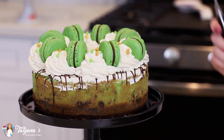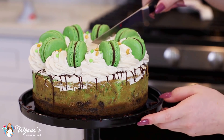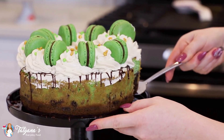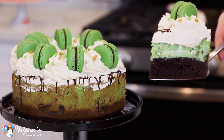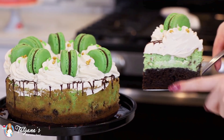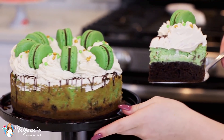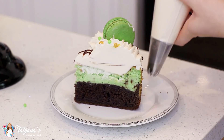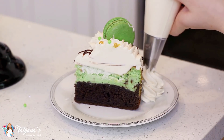And now let's cut into this epic cheesecake so you guys can see what it looks like on the inside. Just grab a sharp knife and check that out! Isn't that gorgeous? I absolutely love that chocolate cake layer with that cheesecake and then that whipped cream on top. This is going to be so good! And you know I always like to add an extra dollop of whipped cream on the side.